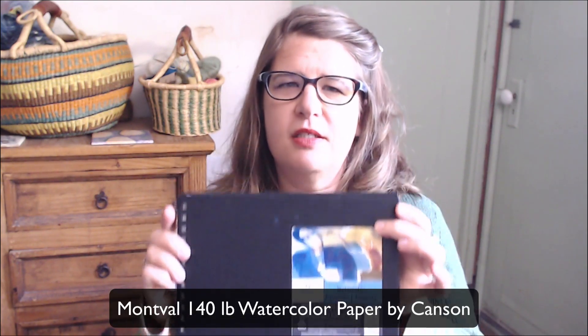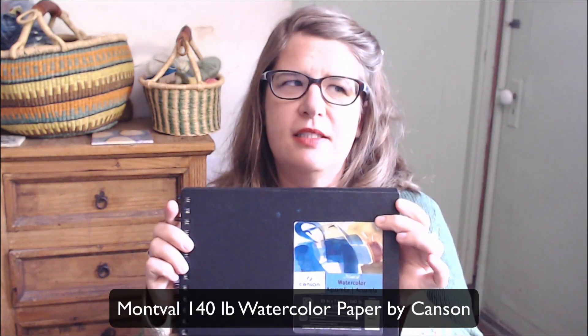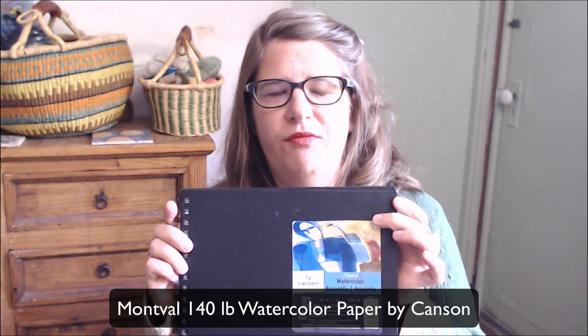The paper I'm going to use is the Mont Ball. This is cellulose paper — it's not as fine quality as cotton paper. But I find that for cellulose paper, it works better than average, so if you want a cheap paper that's going to work well, this is a nice one.